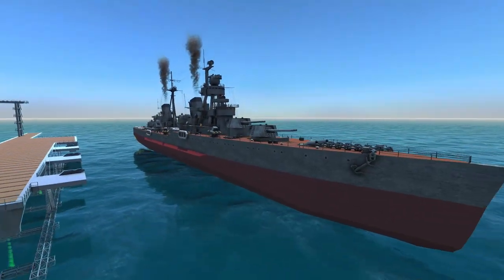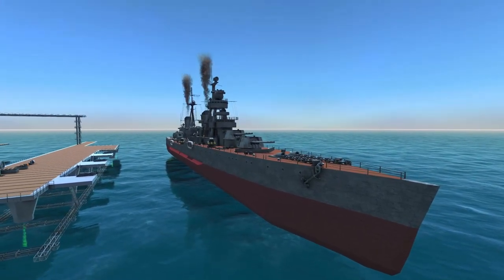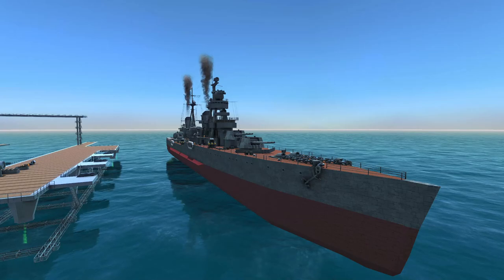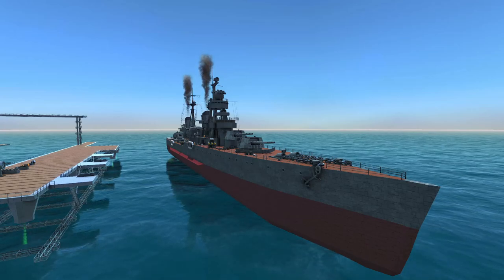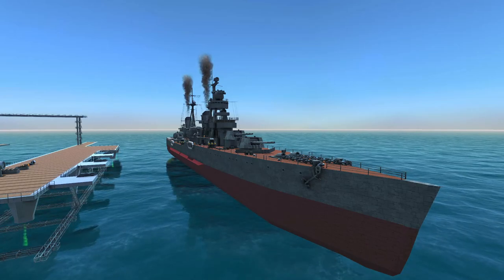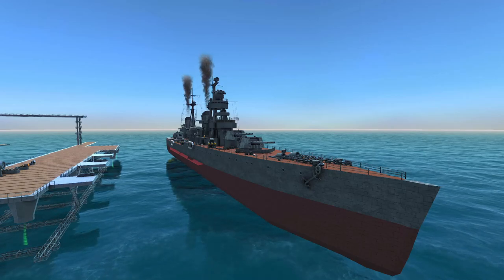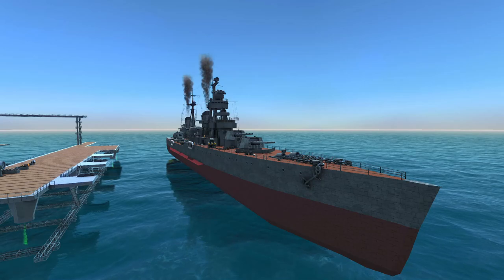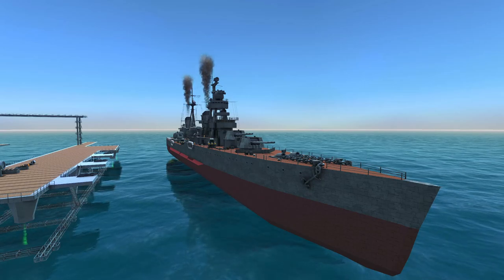We are ready to go on the decoration front, but we still have fine tuning to do. We not only have to set our turret restrictions so the turrets don't try to turn 360 degrees and hit the superstructure and get stuck, we also need to set our firing ranges and our sea whiz controllers — I'll show you the settings that I use.